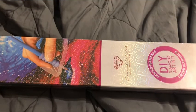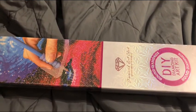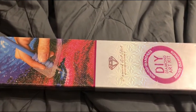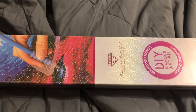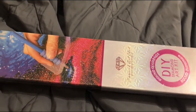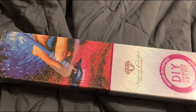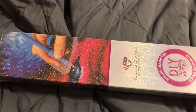I ordered it on October 15th, it shipped on October 27th — so about two weeks — and then I received it November 1st. I paid $49.99 for it but I also had a $15 coupon.